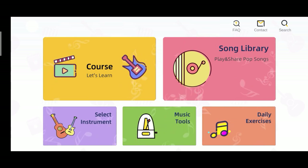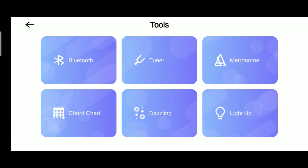So I'm gonna share my screen today and let you see what the application looks like. So here's our menu — we have the course, song library, select instrument, music tools, and daily exercises. So we're gonna click music tools and click the Bluetooth button so that our device will be connected to our instrument.